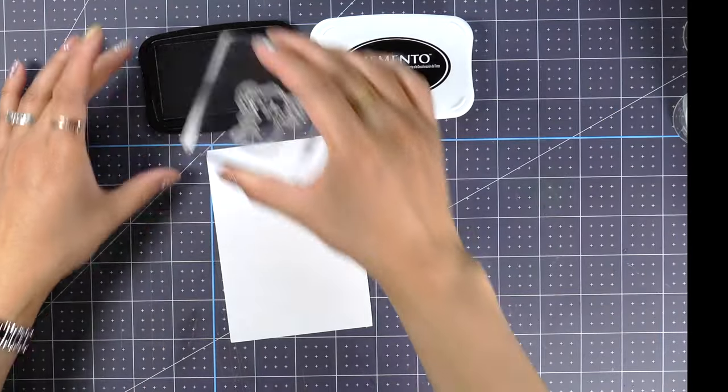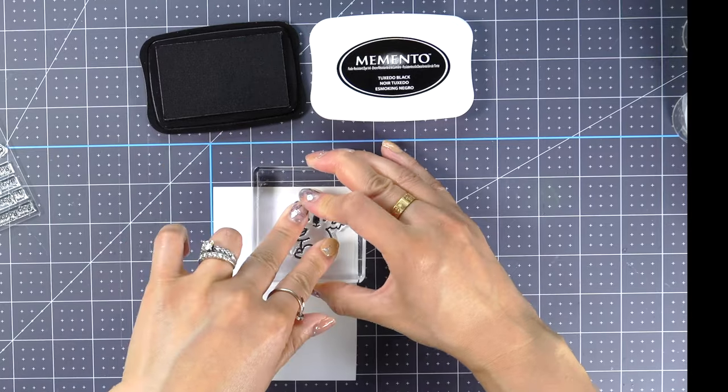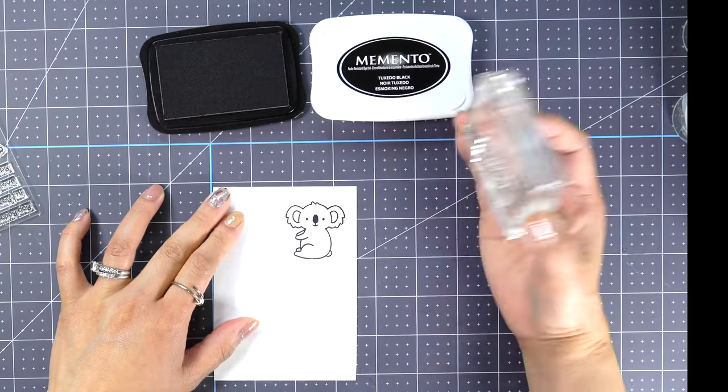Now I'm going to stamp this super cute koala image using Memento Tuxedo Black ink, since we're going to use Copic markers today.